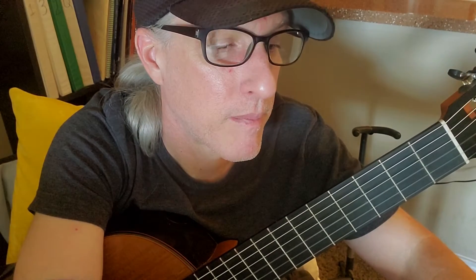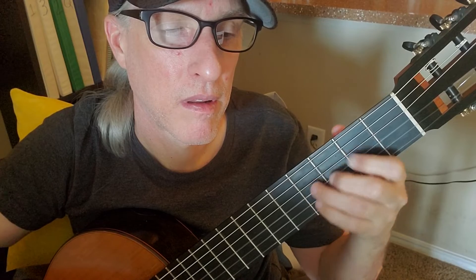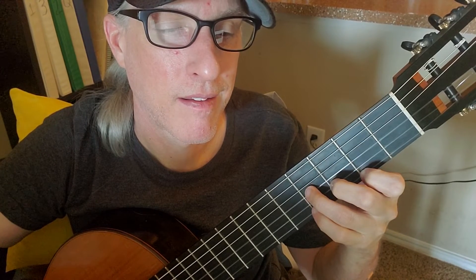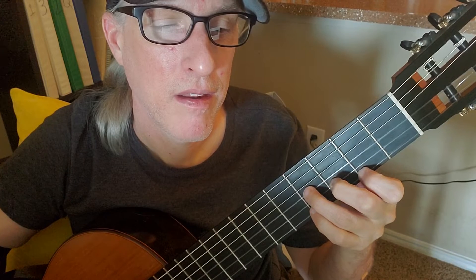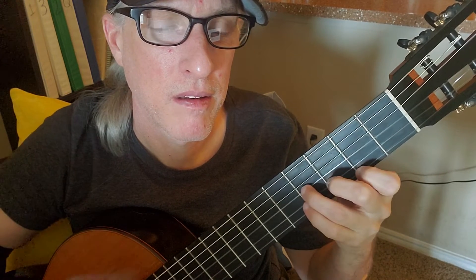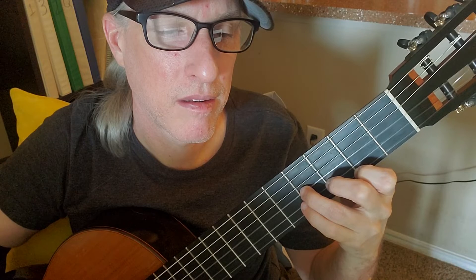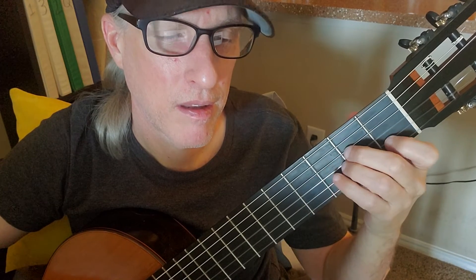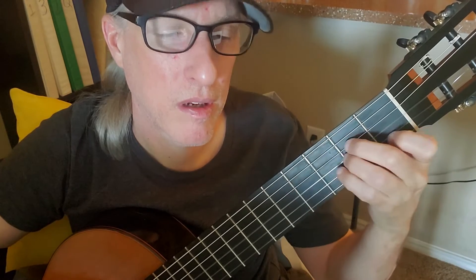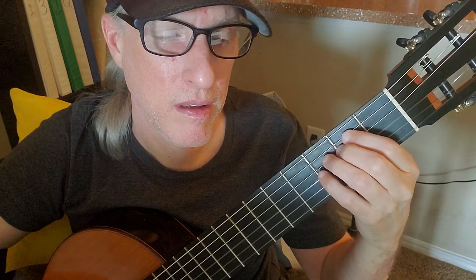Each chord just gets one strum at the beginning of the song and even through the chorus. Let's check it out. 'Welcome to your life... even while we sleep... acting on your best behaviour, turn your back on mother nature, everybody wants to rule the world.'